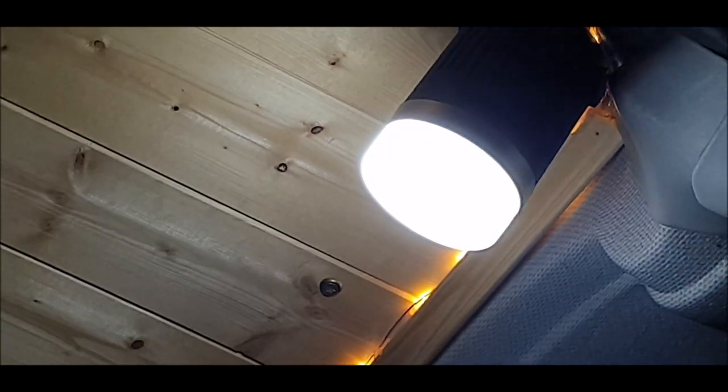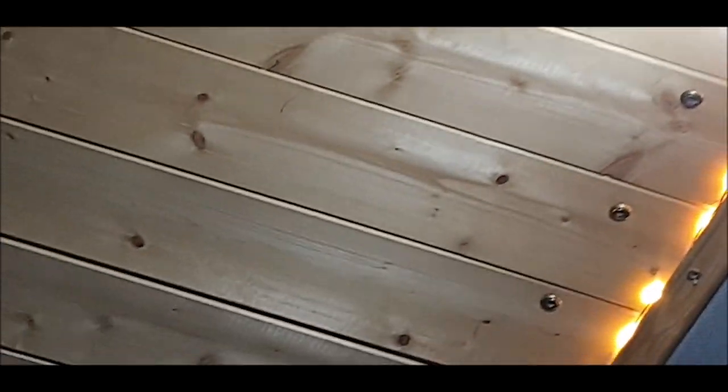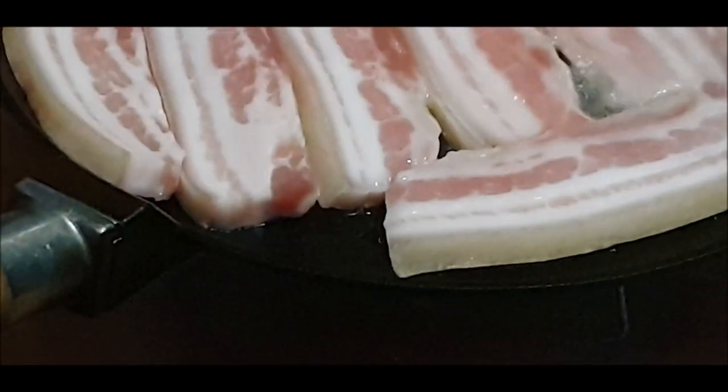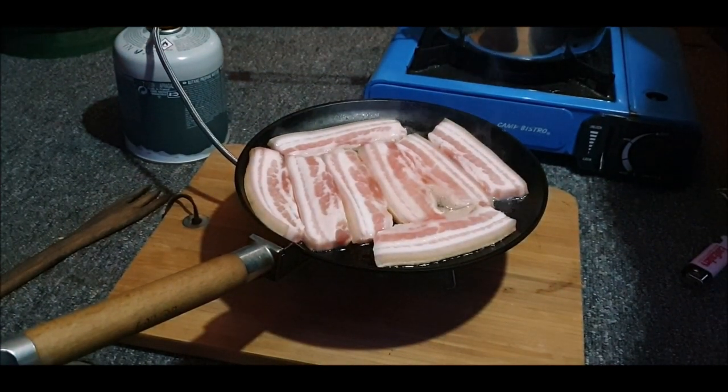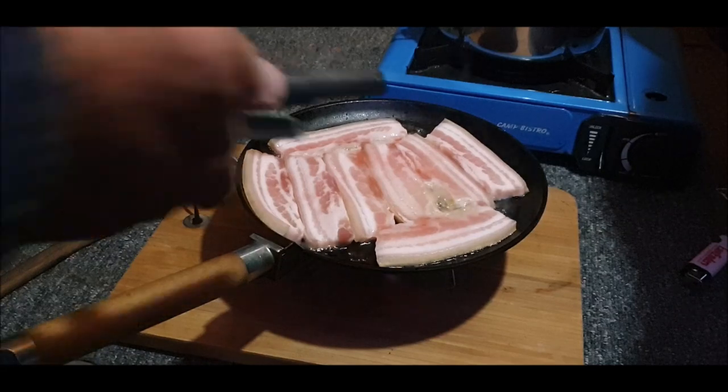Can you see that? Oh blimey, where is he? There he is - look. No expense spared, 12 quid or something. Oh, I'll get there in a minute. There we go. Put a little splash of oil in - it's alright. Look at the fat coming off already.